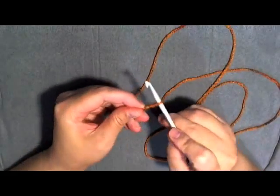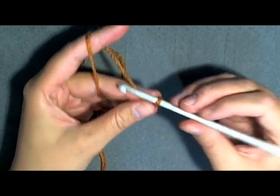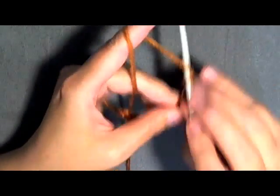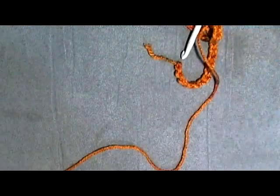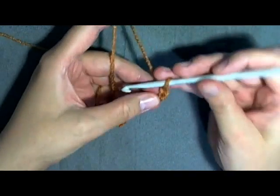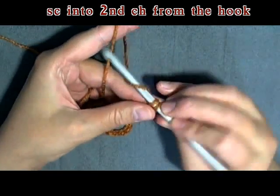Grab your 5mm or size H hook and make your slip knot. To begin, you want to chain 31. Once you get your 31 chains made, you want to start by going in through the second chain from the hook. So you have 31 now but you're about to lose one, so you'll have a total of 30 stitches.